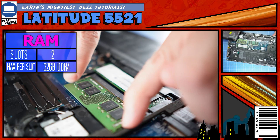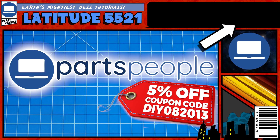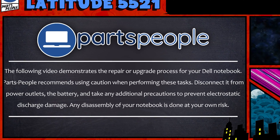Do you need to replace the RAM on your Latitude 5521? I'm going to show you how. You can click the top right of the screen to find this part or tools or additional help on our website. Now that that's out of the way, let's jump into it.